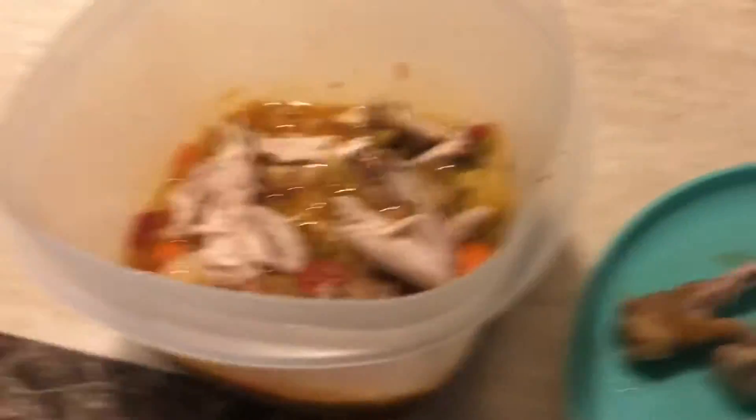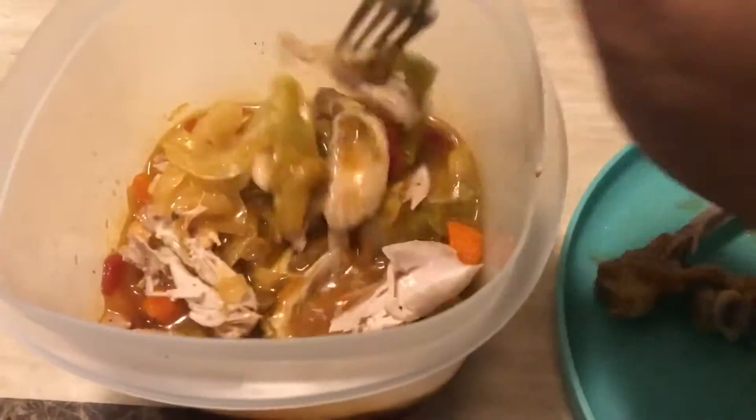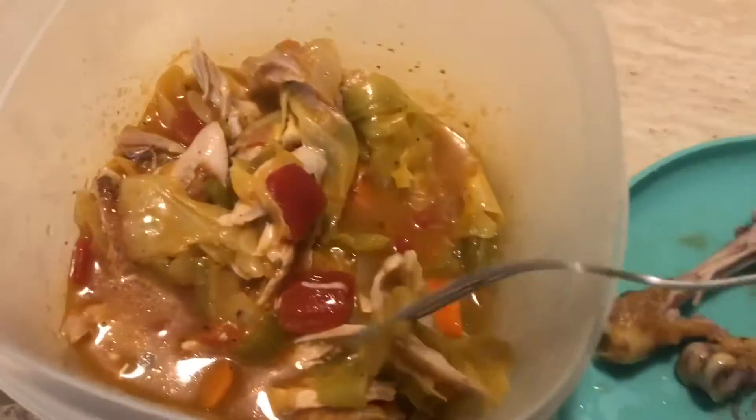This one looks like just a bone, and I put all the chicken inside of the soup. I hope it's good because I don't want to eat chicken plain — so cabbage, chicken, carrots, all kinds of good stuff.